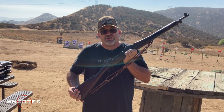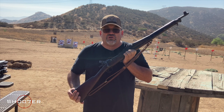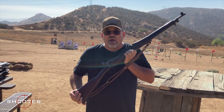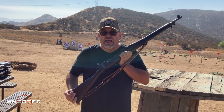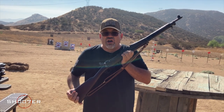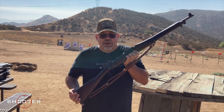The Krag-Jørgensen had some problems, and as a result they took a look at what the Spanish were actually using in the way of the Mausers. The Mauser was determined to be a much better rifle with a much better action, and after much study and much design, the Model 1903 was developed on the Mauser action.